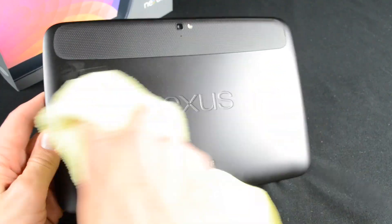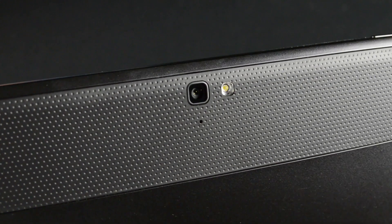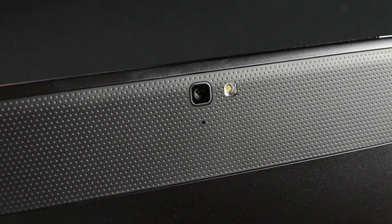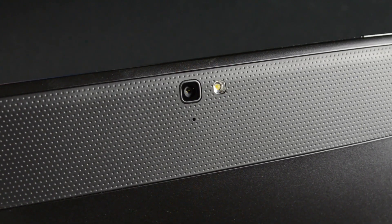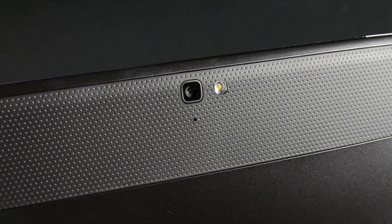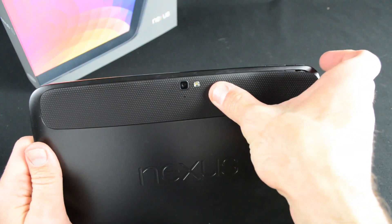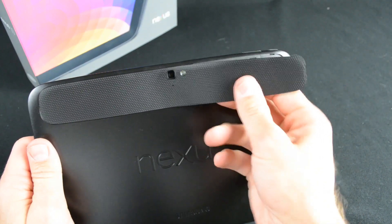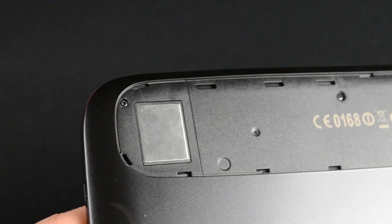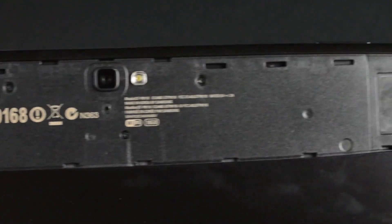On the back, we find a 5-megapixel camera with auto-focusing, an LED flash, and a microphone nearby. This is capable of 1080p video at 30 frames per second and features auto-focusing, auto-exposure, face detection, and more. Around the camera is a removable accessory panel. Samsung has designed a cover which snaps into this opening and acts as a cover for the front glass as well as a prop. Behind the cover, we'll find some product information, and there are metal panels at either end of the opening which appear to be part of the speaker assembly.